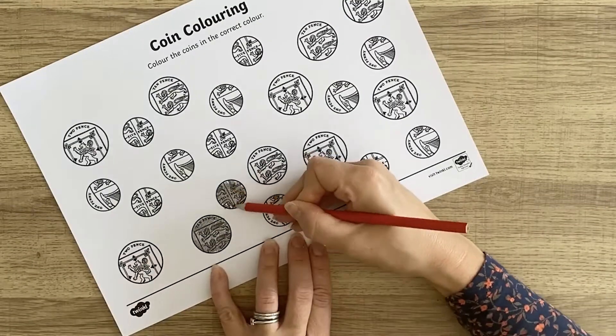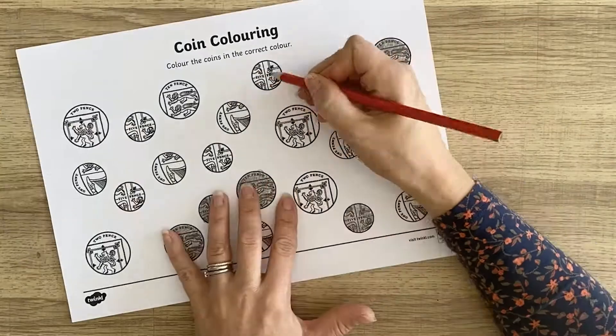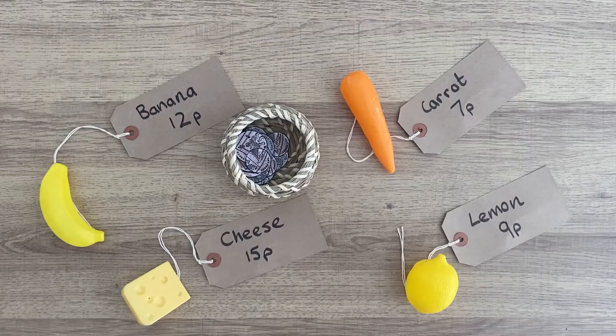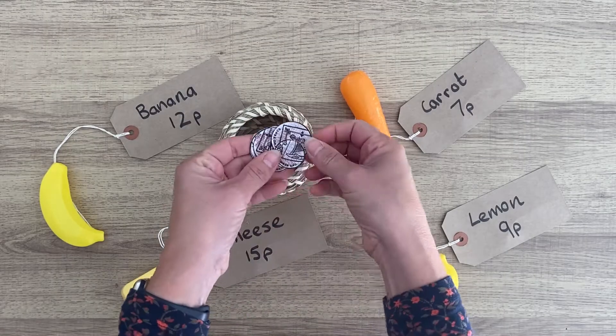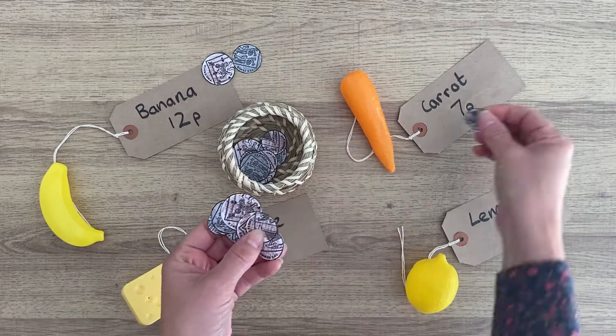It is important for children to recognise the coins that we use in the UK. Why not use this coin colouring sheet to colour in the 10 pence, 5 pence, 2 pence and 1 pence pieces? You could then cut them out and use them in a role play area to play shop.